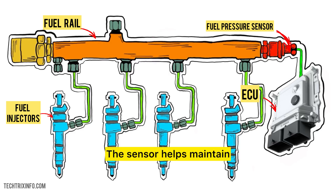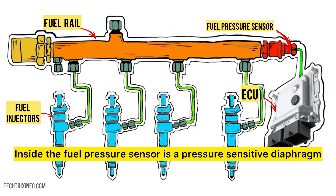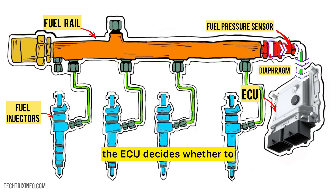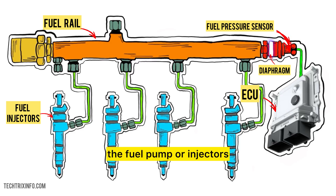So how does the sensor actually do this? Inside the fuel pressure sensor is a pressure-sensitive diaphragm. When the pressure changes, the diaphragm moves, altering the electrical resistance. This change is converted into a signal sent to the ECU. From there, the ECU decides whether to increase or decrease fuel pressure by adjusting the fuel pump or injectors.